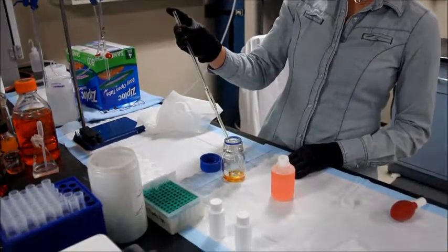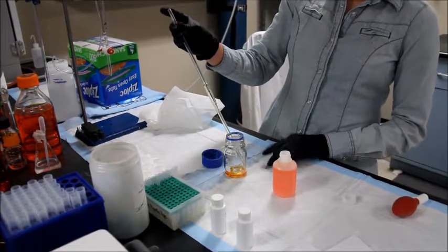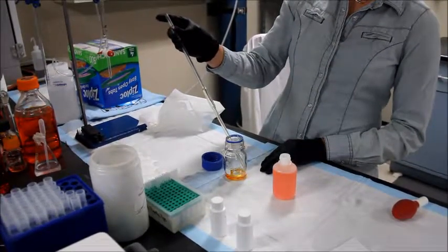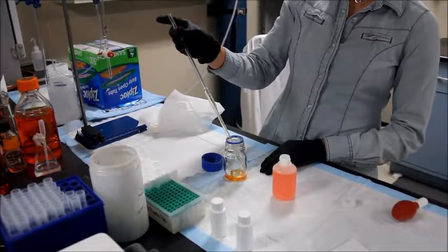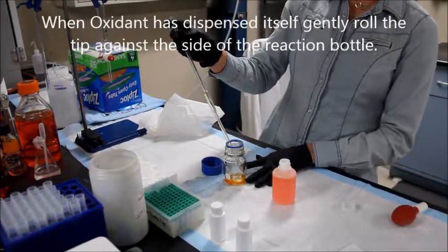Allow it to drain completely on its own. Do not blow the liquid out. When it's done, gently tap and roll the tip against the bottle to make sure everything is out.